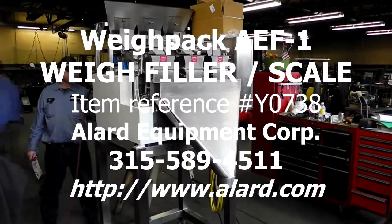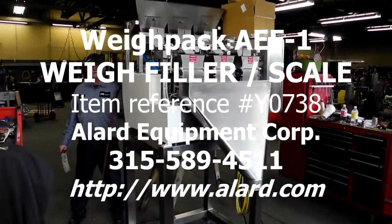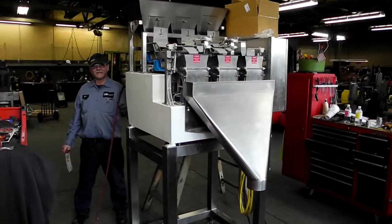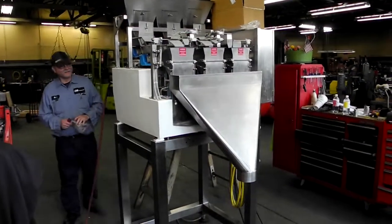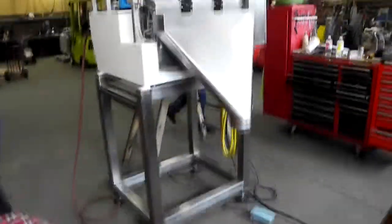This is Allard Y0738. It is a Waypack AEF1 three-lane linear scale, with all stainless steel contacts and a stainless steel base.